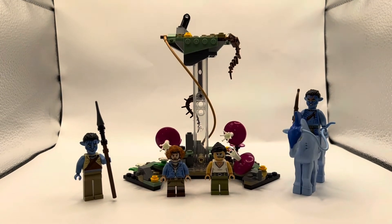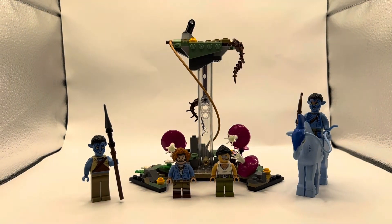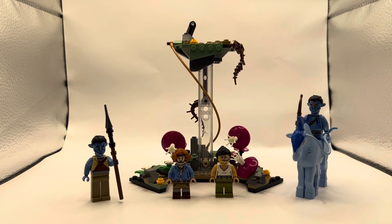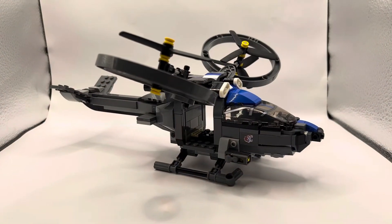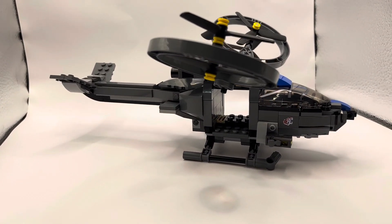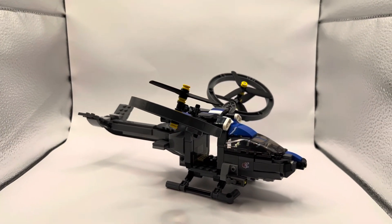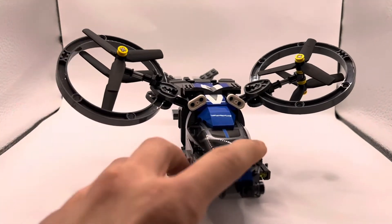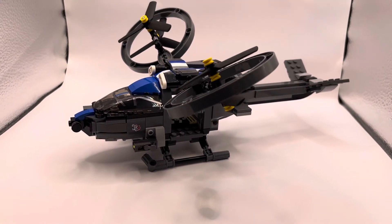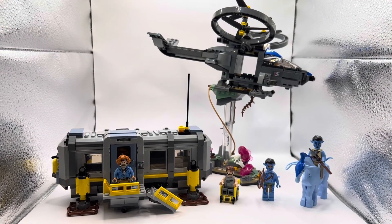Popping the helicopter off of the scenery using that little pin, it's simple. The helicopter is a little heavy towards the right, but it looks really good. Here's the RDA Samson by itself — this is one of my favorite helicopters LEGO has made in the last couple of years. It looks really sleek and accurate to the movie, though it also looks like a Halo helicopter, which some of my Halo-fan LEGO friends have pointed out — so MOC builders would love that.